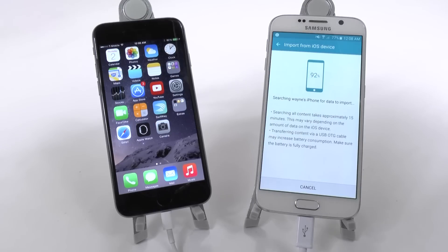It does say make sure both devices are decently charged — they say fully charged — but you can have it at 50%. This really doesn't take too long.